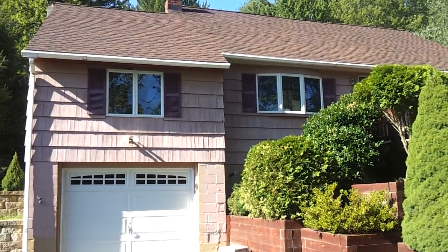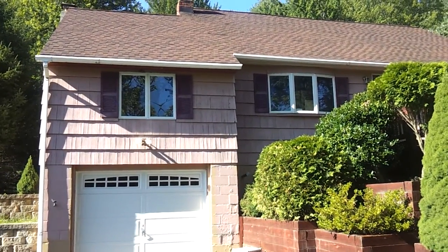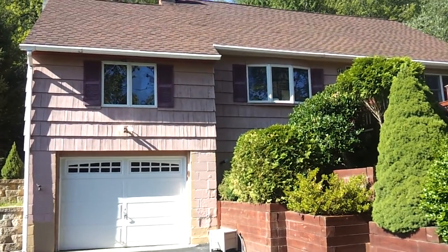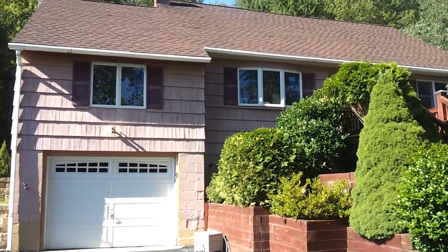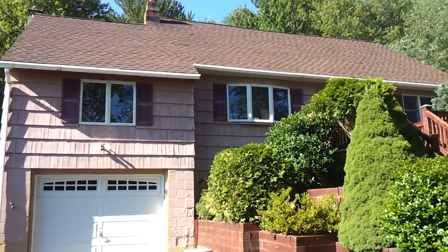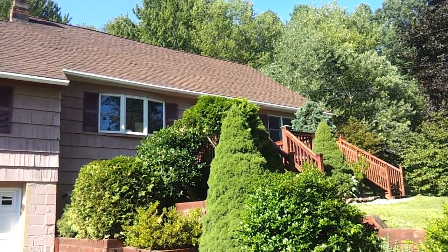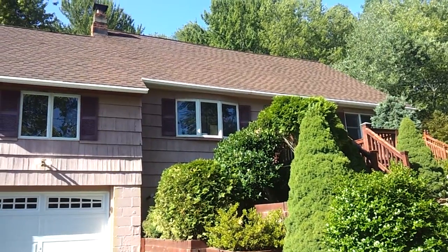All right, so there's your before video, and you will see our during and after videos. Again, this is Jason Tabor with Exterior Solutions — your exterior solution.